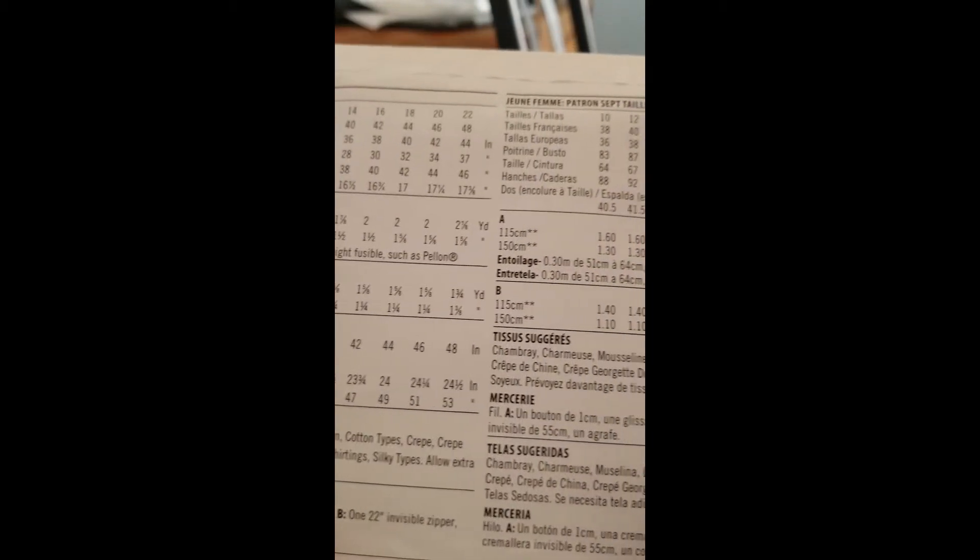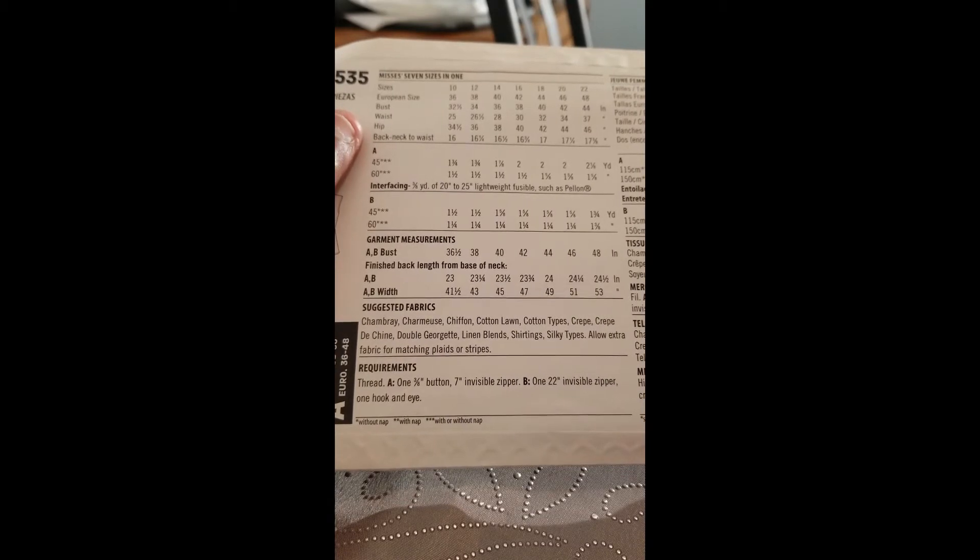The pattern gives you directions on suggested fabrics. This works with charmeuse, chiffon, cotton lawn, cotton types, crepe — crepe would be beautiful in this — crepe de chine, double georgette which is almost like a little knit, and linens would definitely be perfect for this.